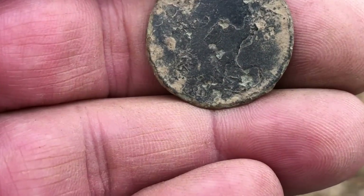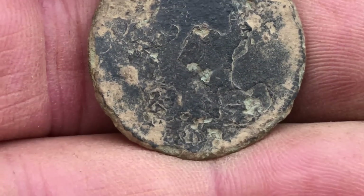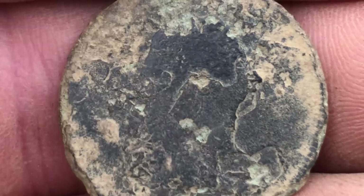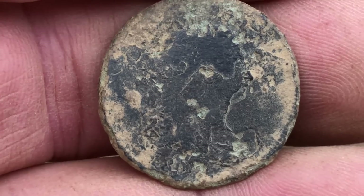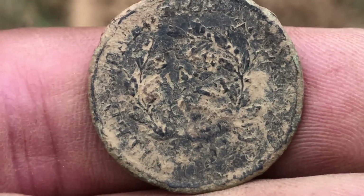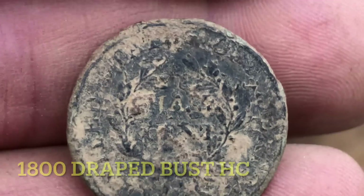I just wanted to point out that it is a draped bust — you can see the 1-8-0 right here. I can see her bust, there's her nose. Oh my gosh, within five minutes of each other — I've been here about an hour, 45 minutes with just clad and that harmonica reed — and then a half cent, then a classic head largey, and a half cent draped bust half cent. Unreal!